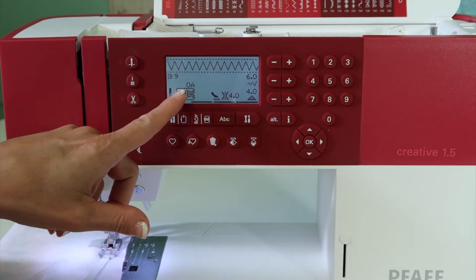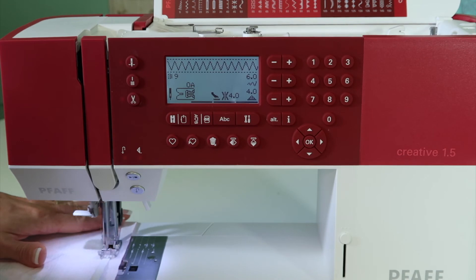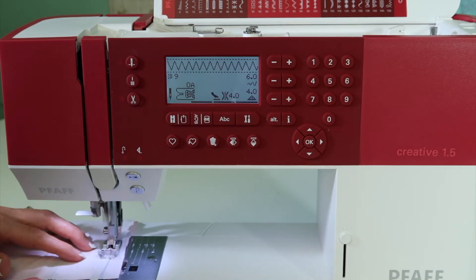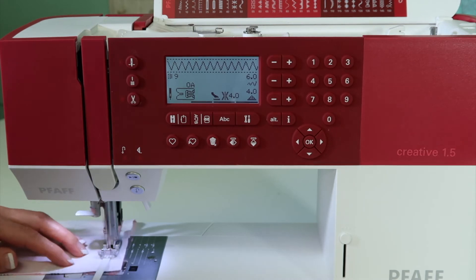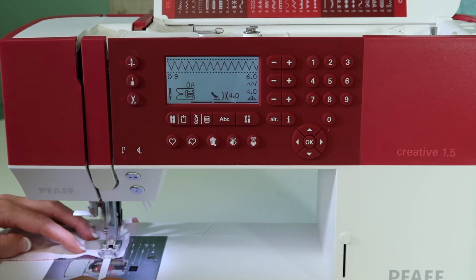It does require foot 0A and the dual feed is going to need to be engaged. Just give your elastic a little pull based on how much stretch you want. If you have any skipped stitches, do make sure you put a stretch needle on the machine.